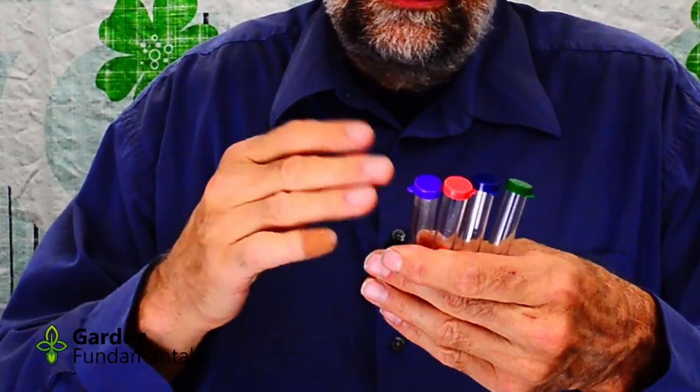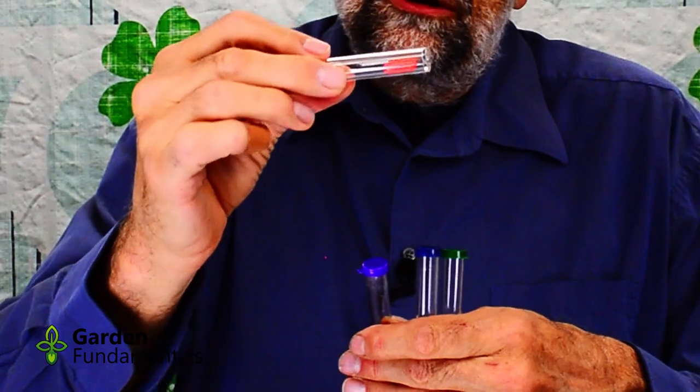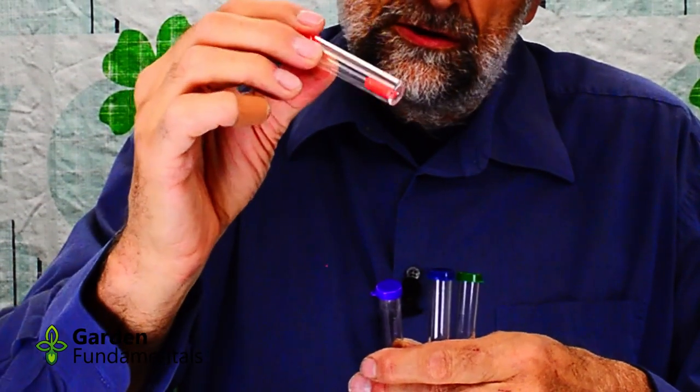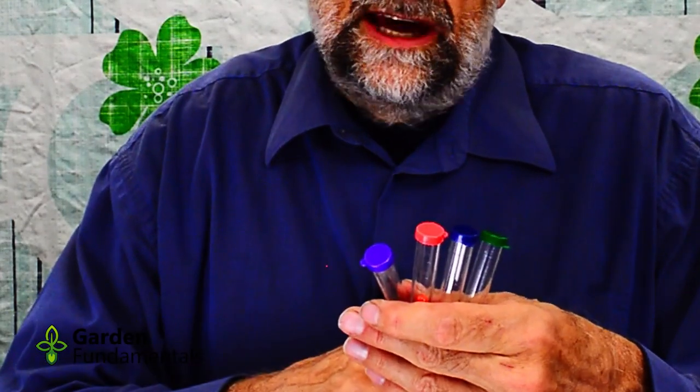Everything is color-coded, so it's easy to use. You have orange caps, and the chemicals are inside in little capsules, and they're color-coded — the orange chemicals go with the orange cap. So let's go ahead and do a test.